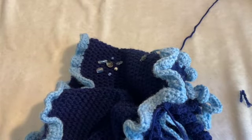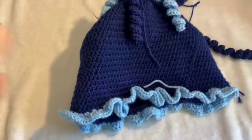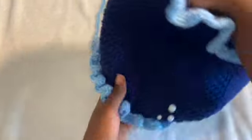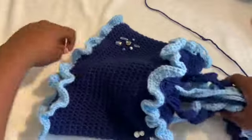Next, what we're going to do — it's starting to shape up like a bag! This is the opening of the bag. It's cute, it's weird right now — it's getting jelly.